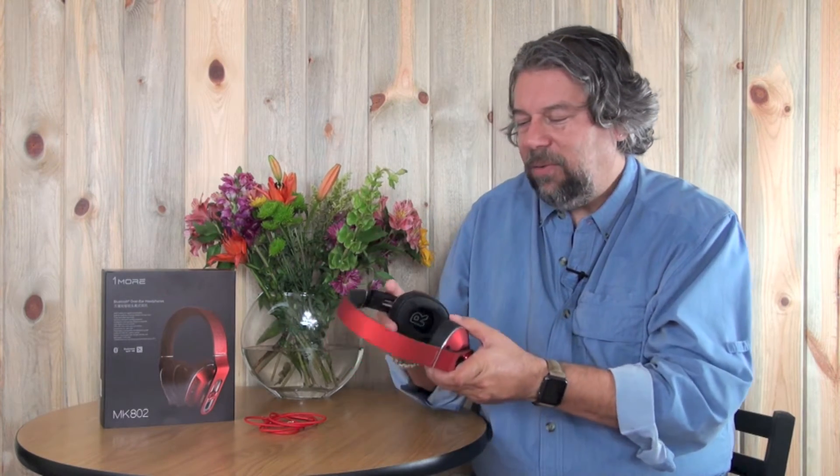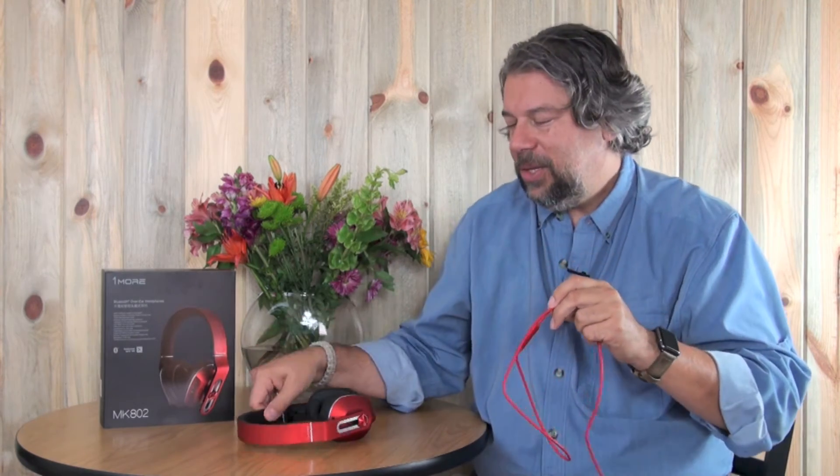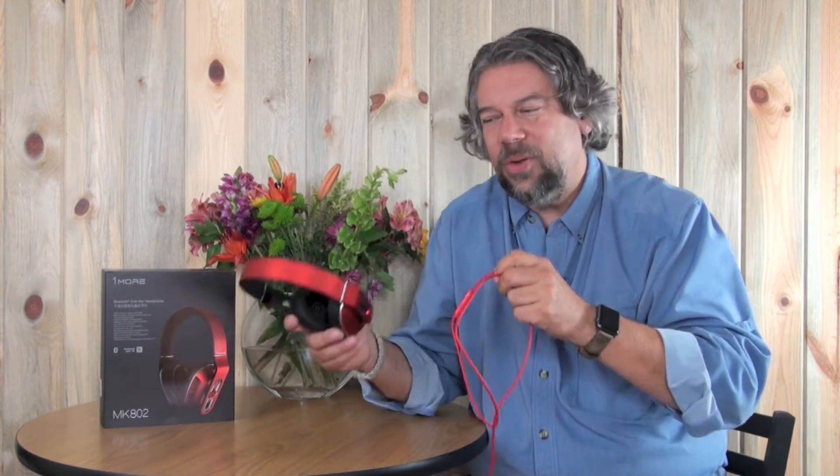The microphone on the additional included Kevlar cable has volume up/down and play/pause buttons, which is nice. This is really helpful because it's a Bluetooth headphone, but if the battery is dying or you just don't prefer Bluetooth, you can plug this in and use these as wired headphones — sort of the best of both worlds, which I really like.